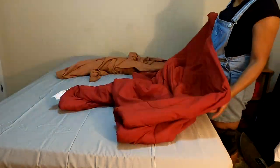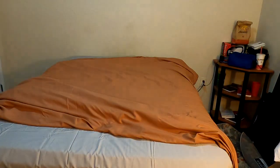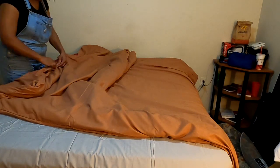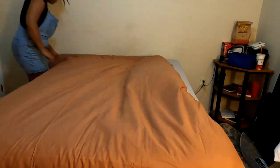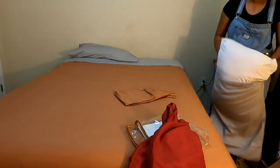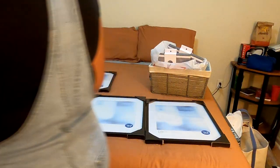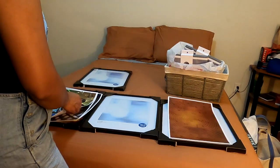Rather than buying a new comforter set, I decided to get a duvet cover so that he could continue to use the original comforter he had. Obviously if you're living in a dorm you're going to be low on space and storage, so to avoid that I got a duvet cover. It came with two pillow shams and I bought a new set of sheets that matched the color scheme. He said he got the best sleep he ever had that night, so I think it worked.